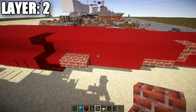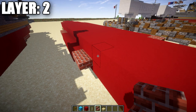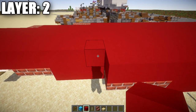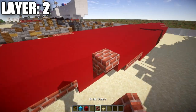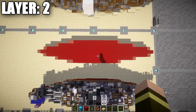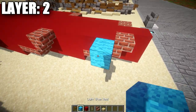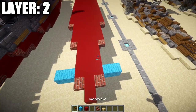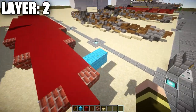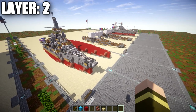Going out to the sides, count back to the fifth red concrete block, place a brick upside-down stair, then 15 red concrete blocks back, followed by a brick upside-down stair and corner stair. Flip that design to the left side. The water level should be visible at this point, with the top of this layer sticking just above the water. That wraps up layer number two. Let's move into layer number three.